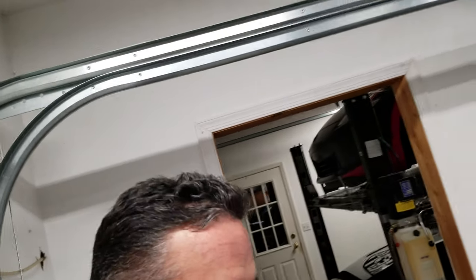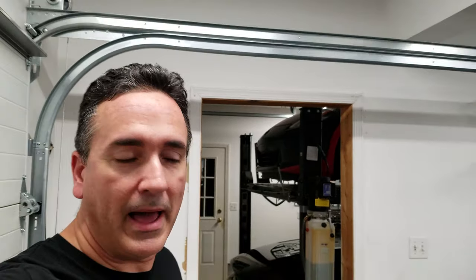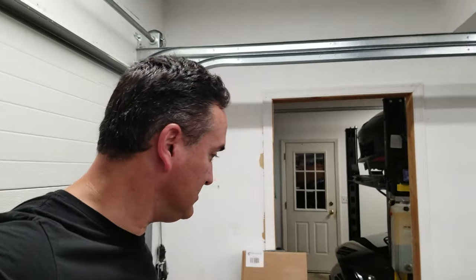Hey, how's everybody doing? So on this video — I know I did a video prior to this one taking the front bumper off — sorry about that with the phone. I'm using my phone because my GoPro's batteries are dead, and I wanted to shoot this video because I'm really happy, I got more presents!